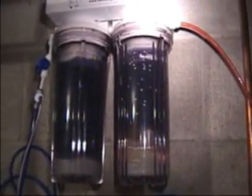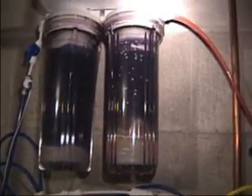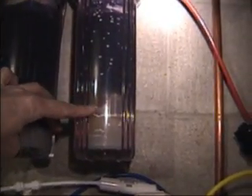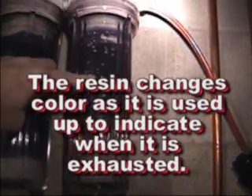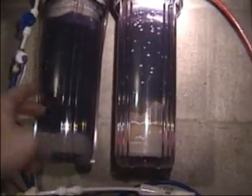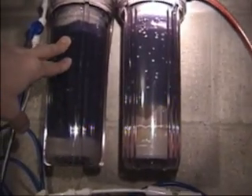Out of there, it goes through my DI resin. This is a nice dual canister setup from filterguys.biz — free plug for those guys, really good customer service. I use color-changing resin. You can kind of see right here this sort of tan color. When it starts out it's blue, and as it gets used up it turns to this tan color. The water comes into this chamber first and then flows into the other one. When this canister is all tan, I flip-flop — put new filter resin into this one, take this one and put it onto the other side, so that side always has a new supply of DI resin.